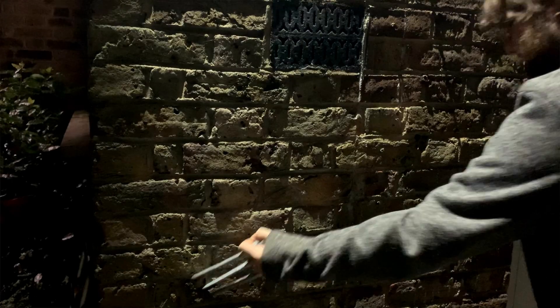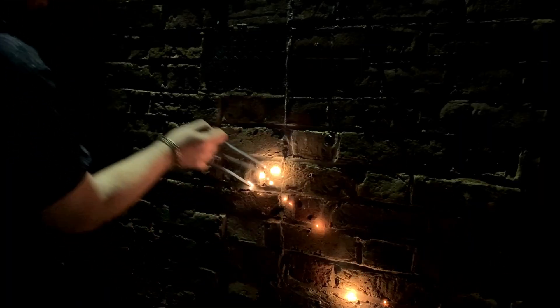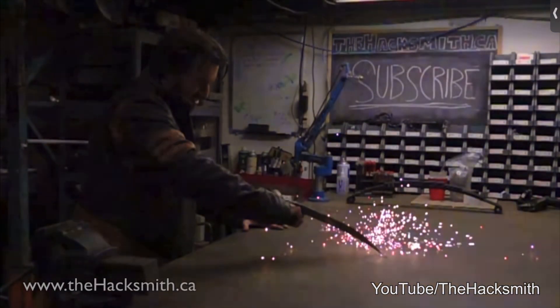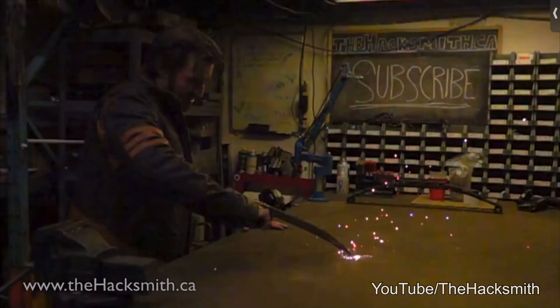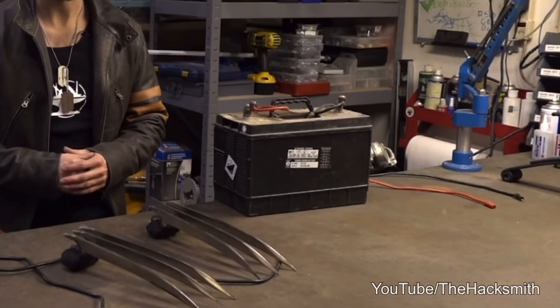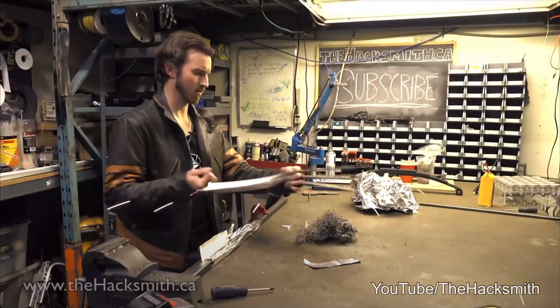These Wolverine Claws spark when you strike them against any rough surface. A few years ago I saw a video where the Hacksmith made some electrified Wolverine Claws that put out an impressive amount of sparks, but he had to carry around a big car battery and the claws only worked on metal.